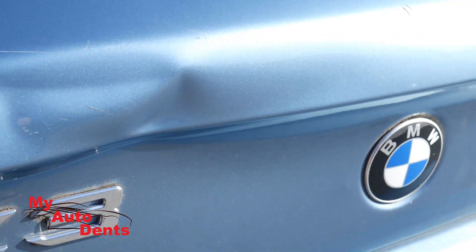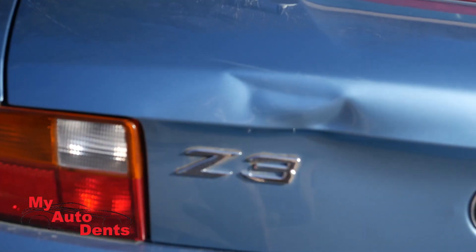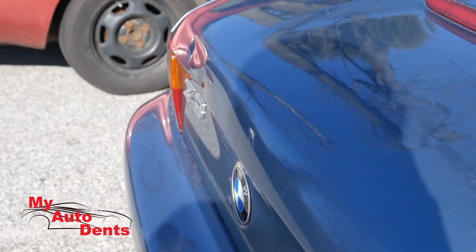For that reason I could only quote 95% to the customer, but still he would accept it. He wants to keep the original paint and especially not have to pay the body shop price for repair. Let me get started.